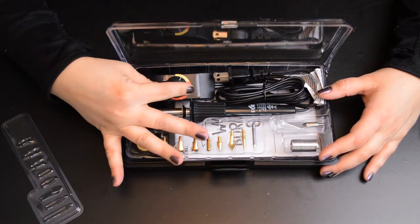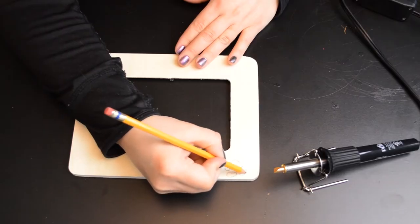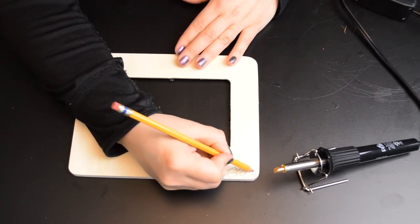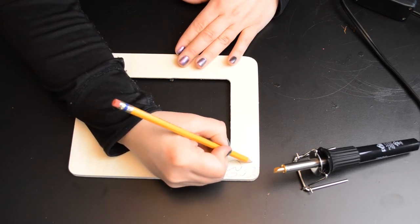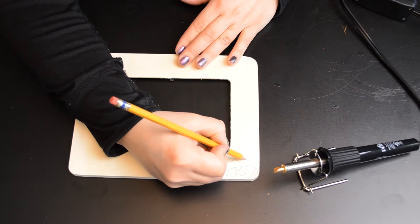I've never used a wood burning tool before, so I was excited to experiment with it. I wanted to try burning some leopard spots into a $1 craft wood frame, so I started by sketching out some rough spots using an online picture for reference.